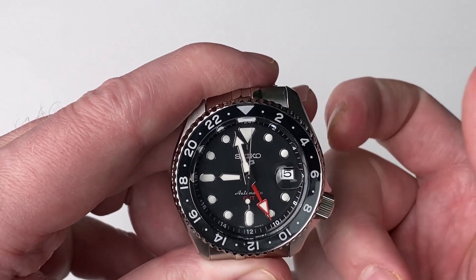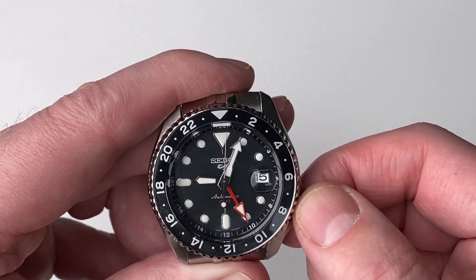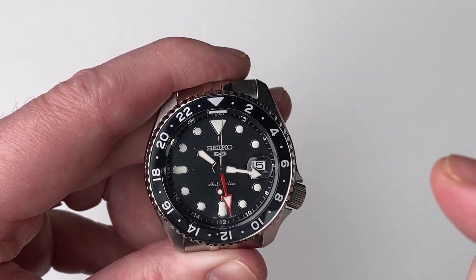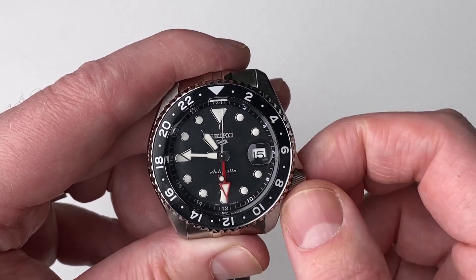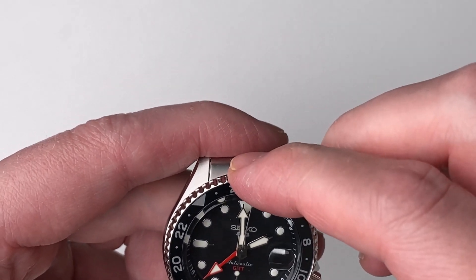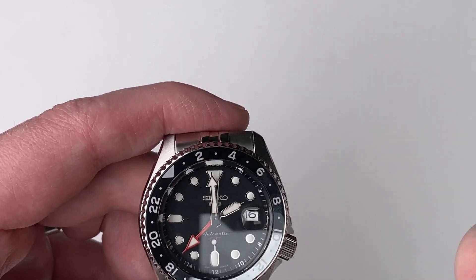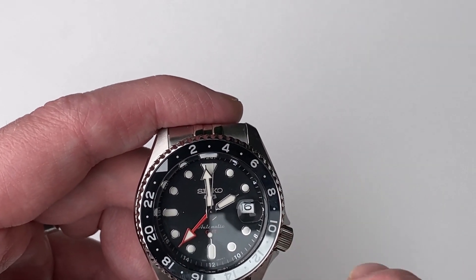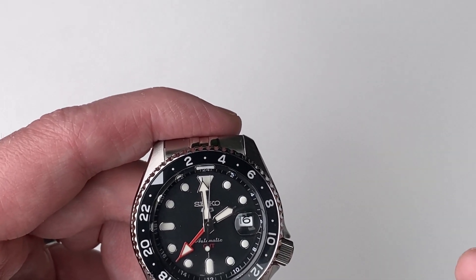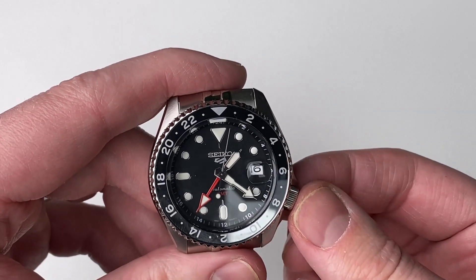In the last position, which holds the second hand for exact timings, you move the minute and hour hand along with the GMT hand. So with the revolving bezel and the 24-hour clock on the inside, you can have three different time zones on this watch, which is fantastic. That covers the functions, and the crown just pushes back in very easily.